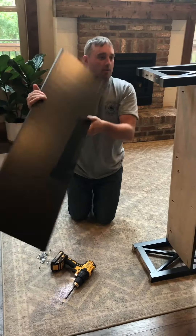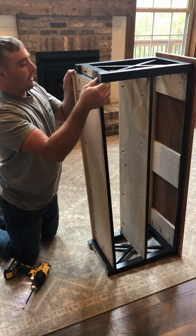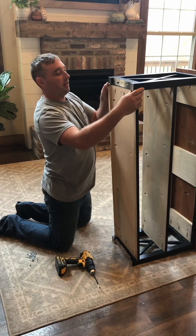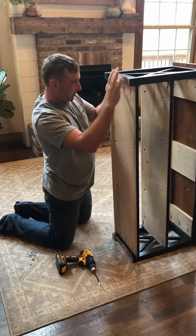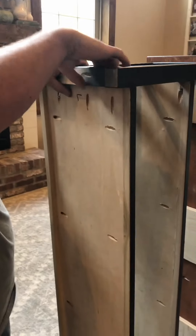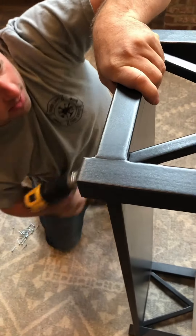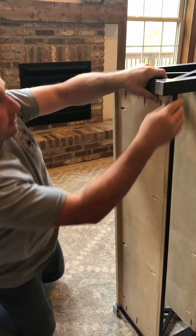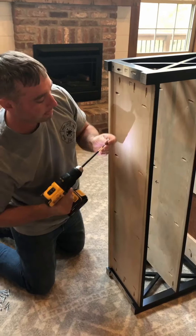Now, next you'll notice there are some marks on the top. What you do is put the legs just inside those marks so there's an even overhang all the way around. Then take your screws — there are some more pocket holes right here. These holes are all pre-drilled so they should go in very easily and will kind of self-align as you're putting them in. There are four more: two here and two over here.